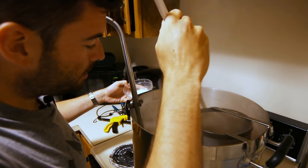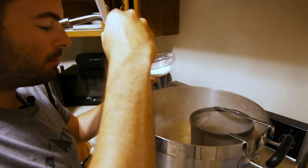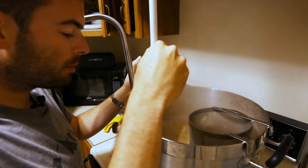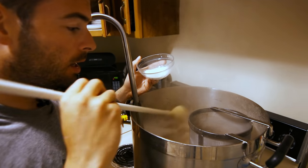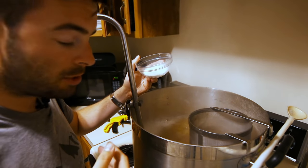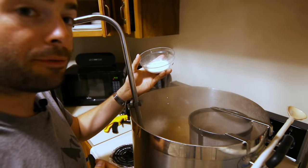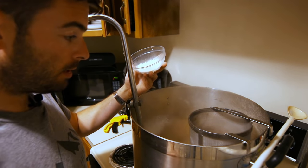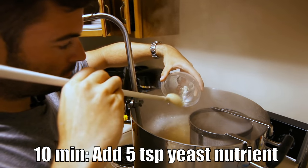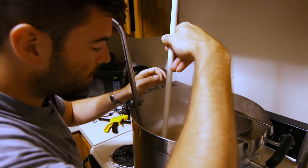We are now about 10 minutes from the end of the boil and about to add some yeast nutrient. Typically when I'm using standard ale or lager yeast I add about two and a half teaspoons of yeast nutrient. With Kveik yeast it's actually slightly different — Kveik requires about double the amount of nutrients. So instead of two and a half teaspoons I'm going to add a full five teaspoons. That should be very helpful in terms of getting us a fast fermentation that's also healthy.